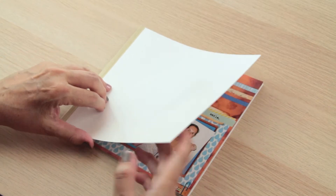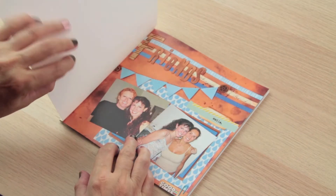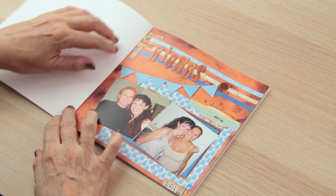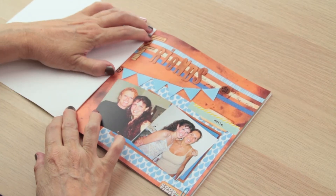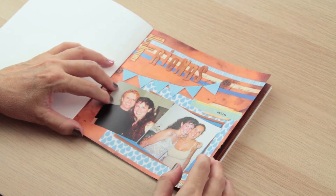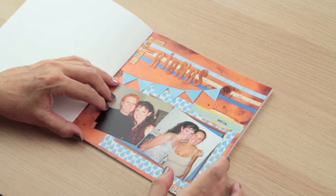As I showed you in a tutorial a while ago, I used to do hybrid layouts. I prepared them on my computer and then I print them out and place them on regular albums and page protectors.